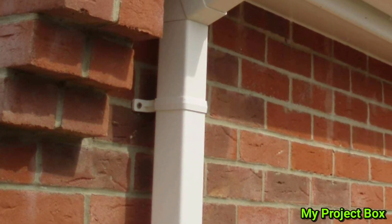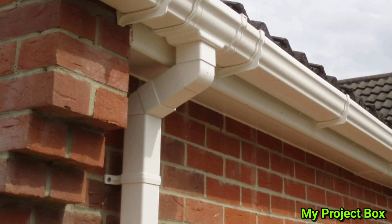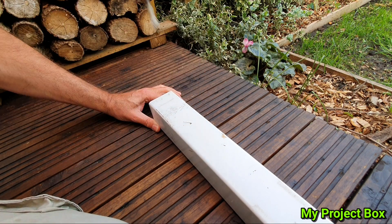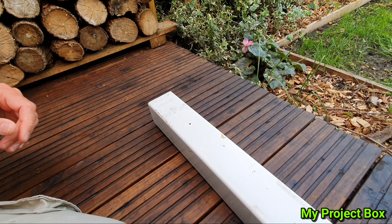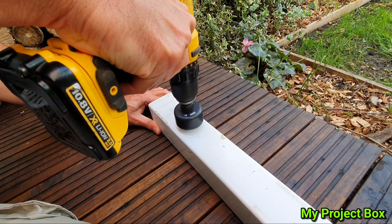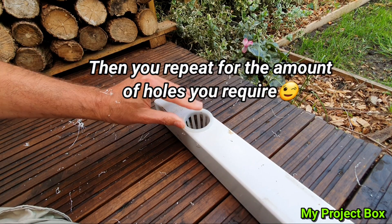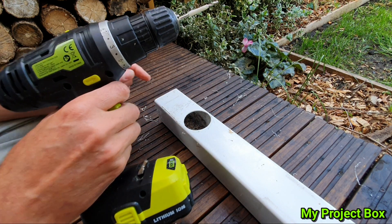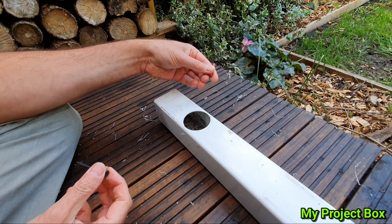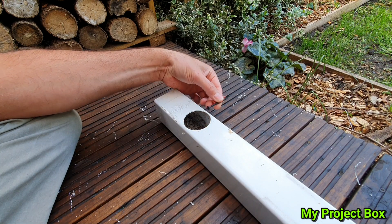You take a standard piece of square downpipe for the gutter for your house, then you take a drill, drill a pilot hole, then use a hole saw. Now we need to drill a mounting hole just there, so that we can put a wall plug into the wall and screw this up there. It won't leak because the water will just be at the bottom, so this will mount it on the wall.